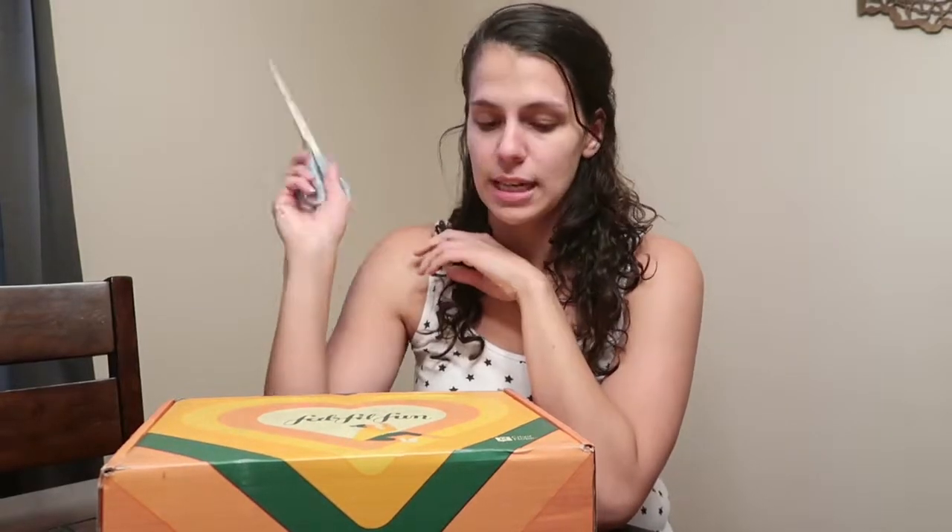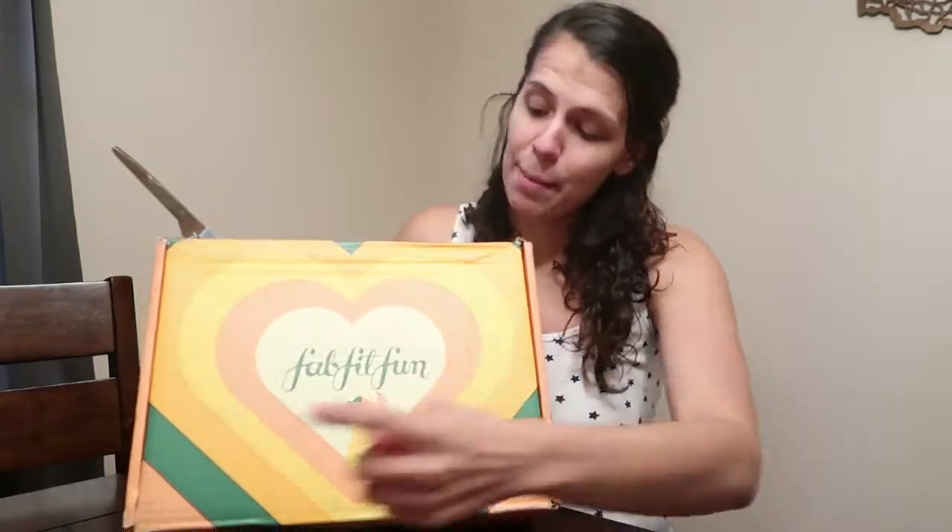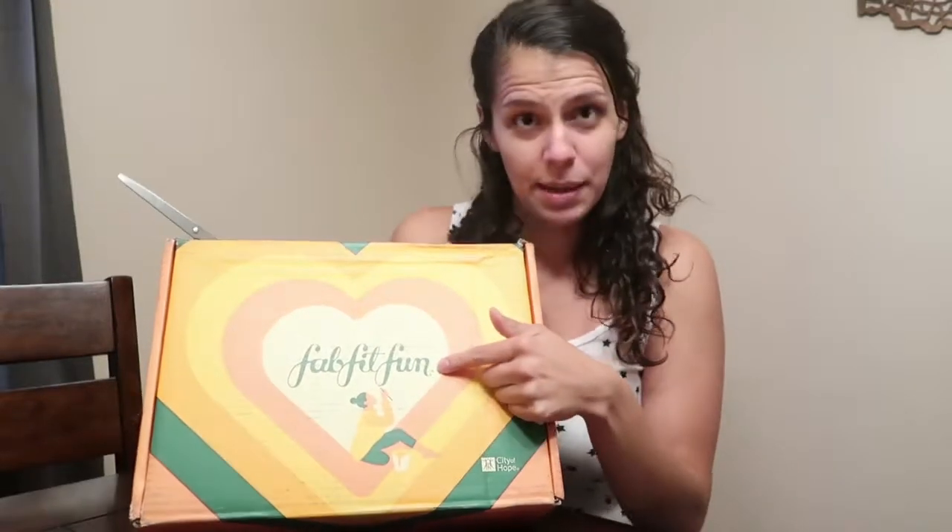I ordered it about a month ago and it said it would be delivered in about a month. I got the shipping notification saying it would be here on Tuesday, but today is Thursday and I'm just now getting it. They kept pushing it back, which is fine because I've been busy. This is the FabFitFun fall box.